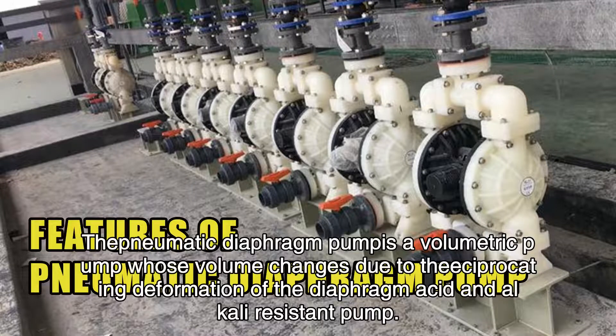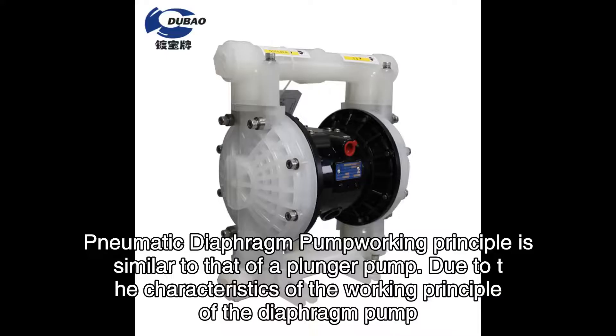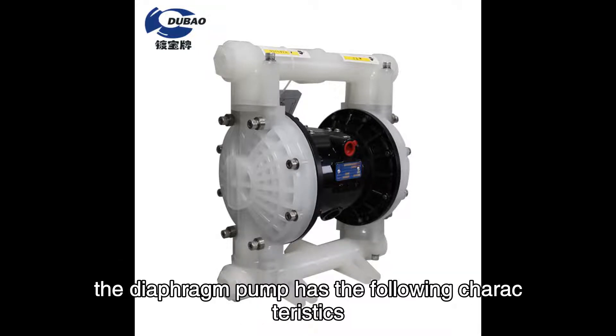The pneumatic diaphragm pump is a volumetric pump whose volume changes due to the reciprocating deformation of the diaphragm — an acid and alkali-resistant pump. Its working principle is similar to that of a plunger pump, and due to the characteristics of its working principle, the diaphragm pump has the following characteristics.